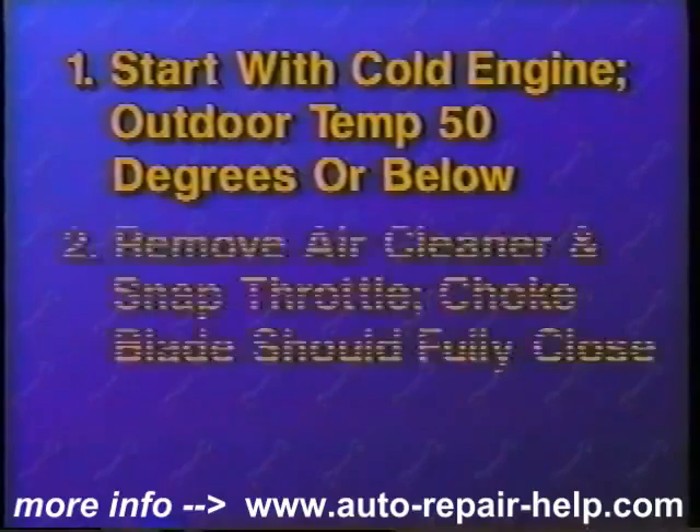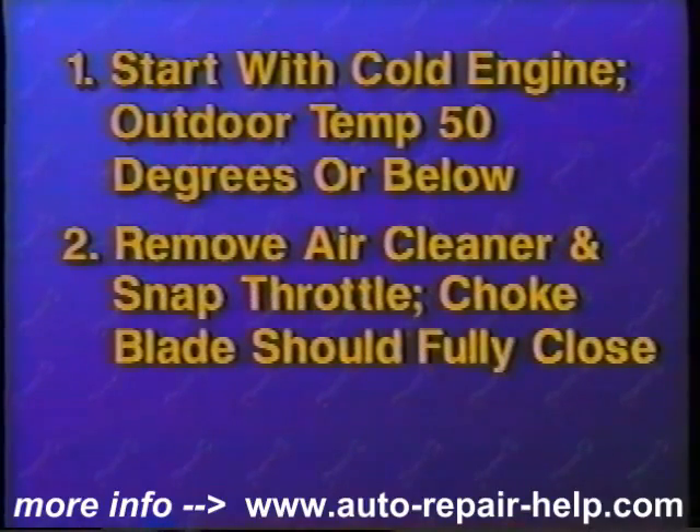Let's recap the steps involved for testing and replacing your choke thermostat. To test your choke thermostat for correct cold operation, the engine must not have been run for about five hours and the outside temperature must be less than 50 degrees. Remove the air cleaner cover and snap the throttle. The choke plate should fully close. If not, replace the choke thermostat.